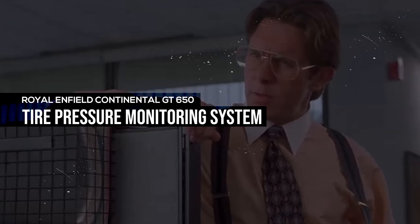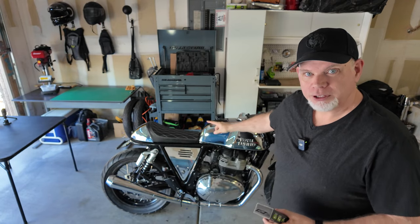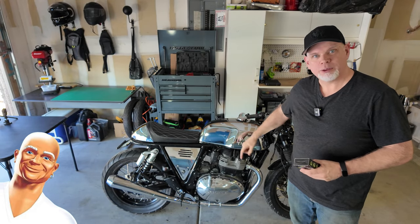TPMS — not to be confused with your TPS reports. Did you see the memo about this? Hey, how's it going? So the plan today is to install this tire pressure monitoring system on the Royal Enfield, the Mr. Clean.